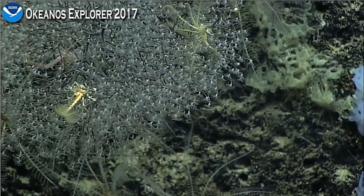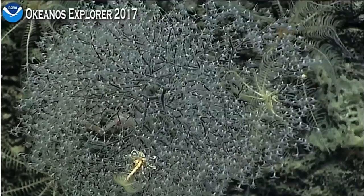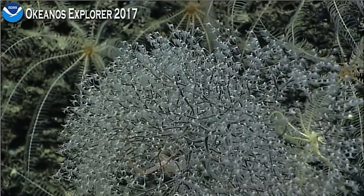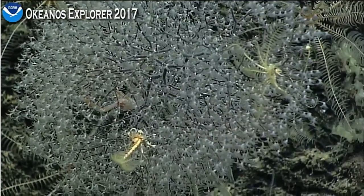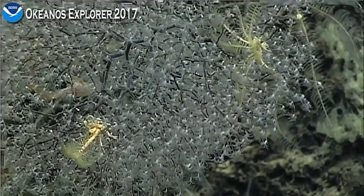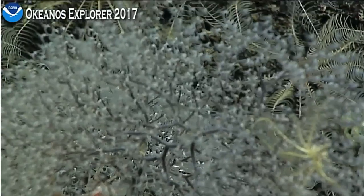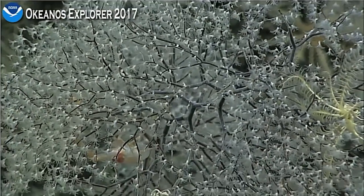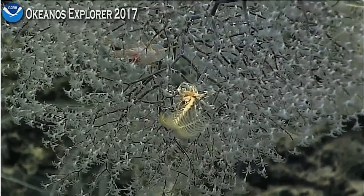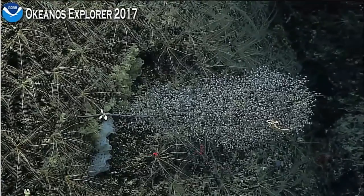Squat lobster in the middle. Only one squat lobster? You can see the skeleton's dark in color beneath the translucent tissue of this chrysogorgid octocoral. We've been seeing chrysogorgids — I just walked in, I'm glad you said that; I was about to say something about this. That's actually really nice showing all the crinoids as well, so if we can get several seconds of this.